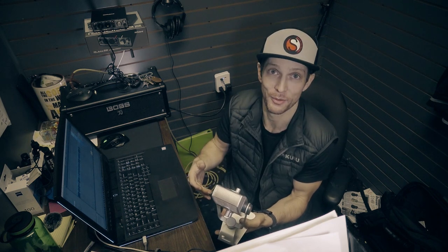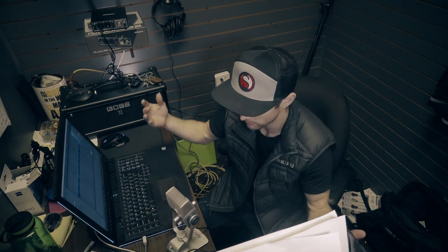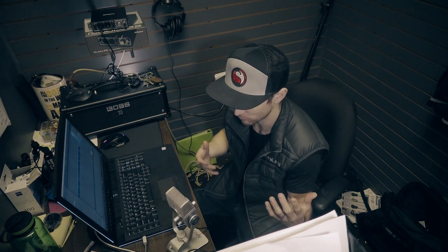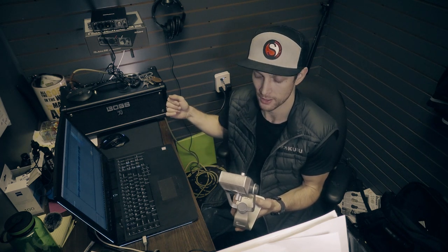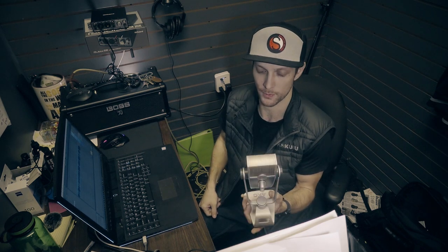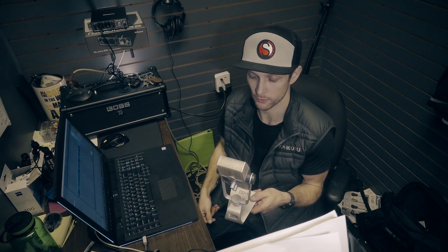The mic comes preset in the stand with a USB cable. It would work great on a desk — just a really cool mic. As far as sound quality, you can be the judge of that. I've done nothing to the signal — no compressors, no plugins whatsoever, it's just straight out into Ableton Live. So check out the AKG Lyra. I think it'd be a great mic. I'm going to grab an acoustic guitar and play through it real quick for you, then call it a day. Enjoy, peace.